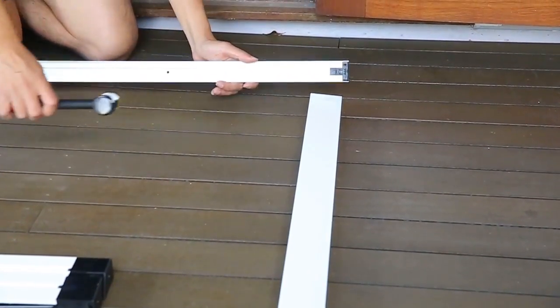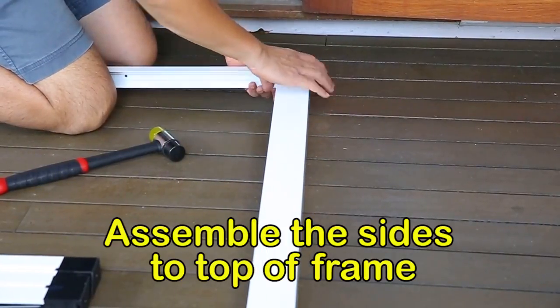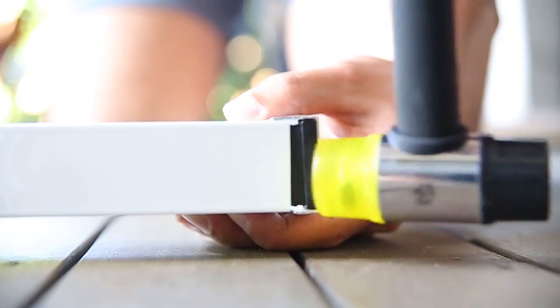Place the side and top 90 degrees to each other. Insert the plastic elbow into the side channel and gently tap in the side of the frame.